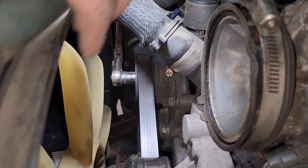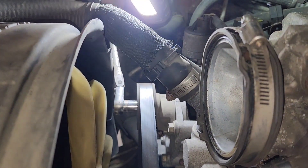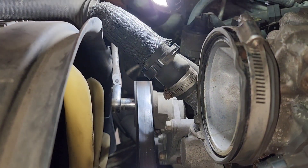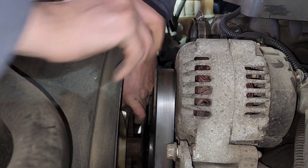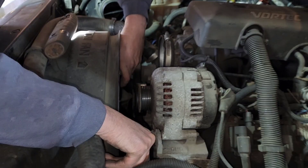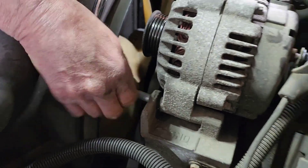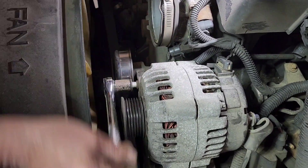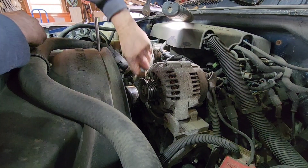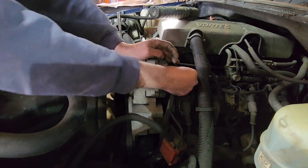This is the adjuster that keeps the belt tight. When you lift up, it loosens the belt. So right now all we do is lift this up like this — it gives a little slack. Then you're going to undo these two bolts with a 15mm socket.